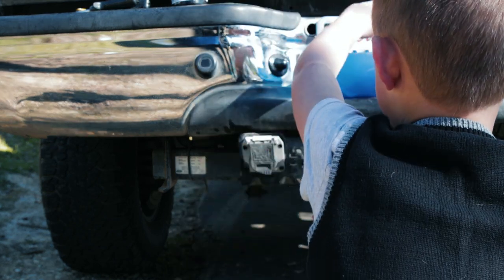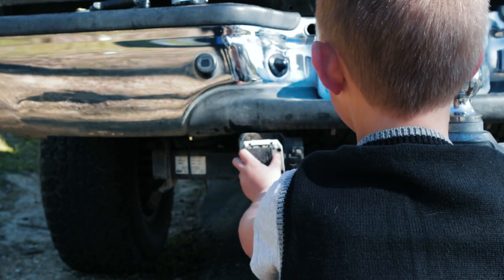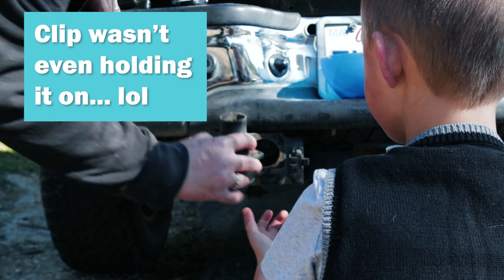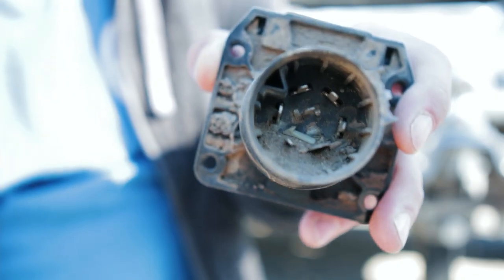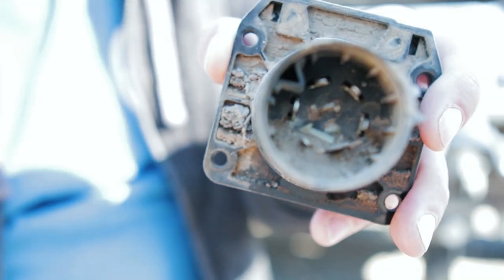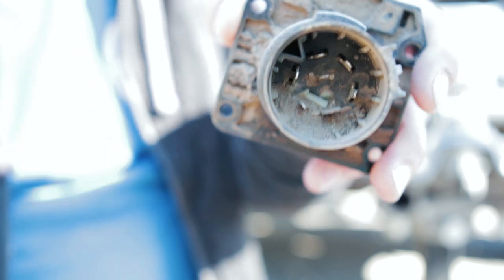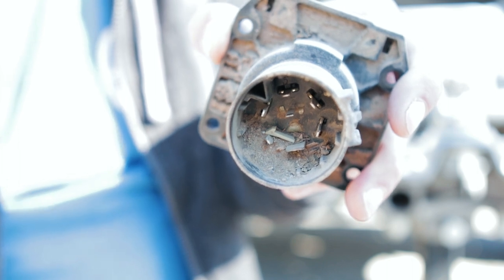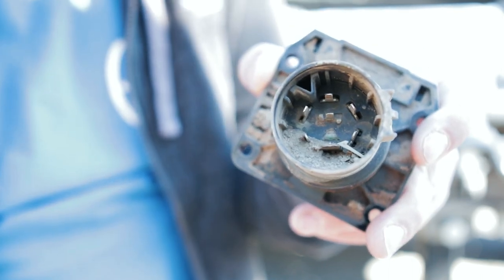Boom, look at that. Pull that out a little bit. I think we found our connection problem. Can you see all this crazy caked-on dirt in here? Pretty sure that's why our connection was coming loose — 20-ish years of dirt built up in there. It'll be good to get a fresh one on.